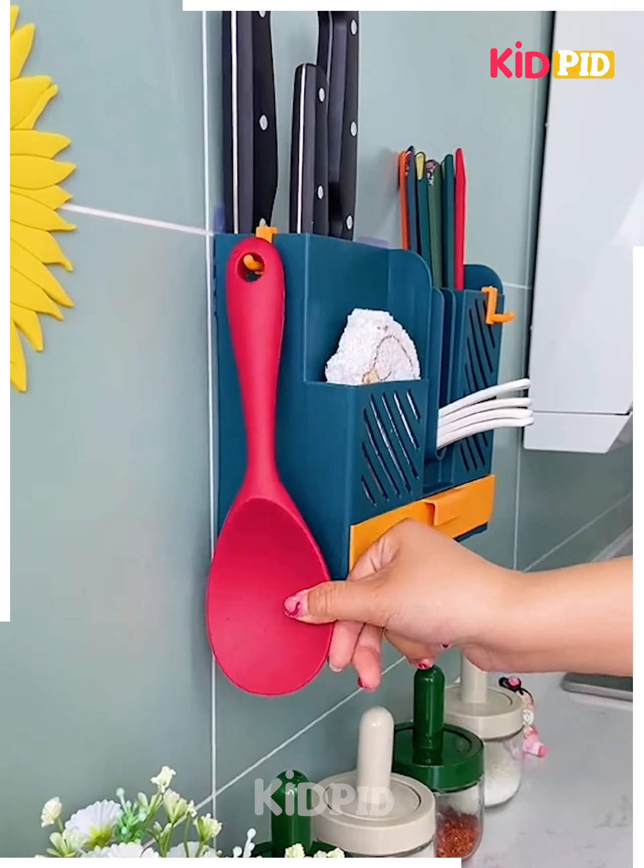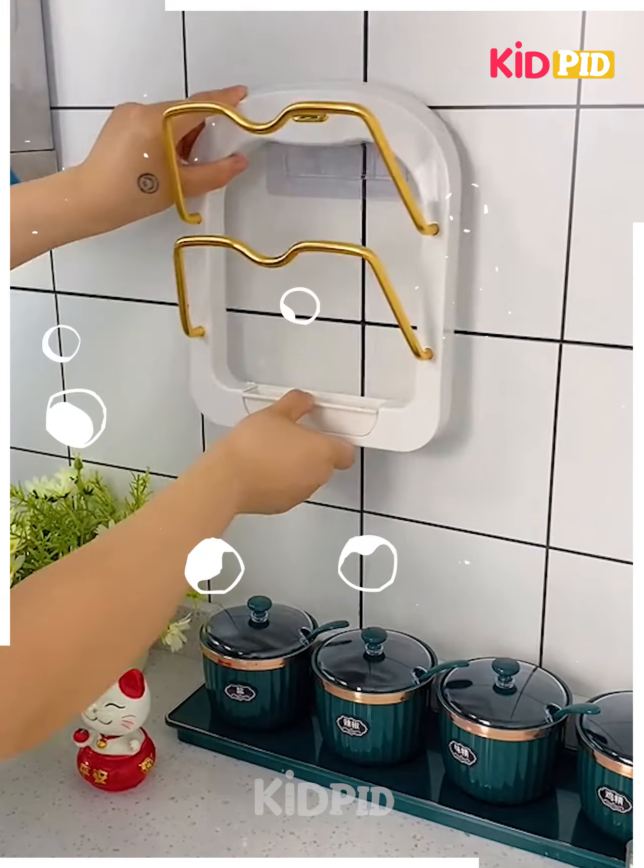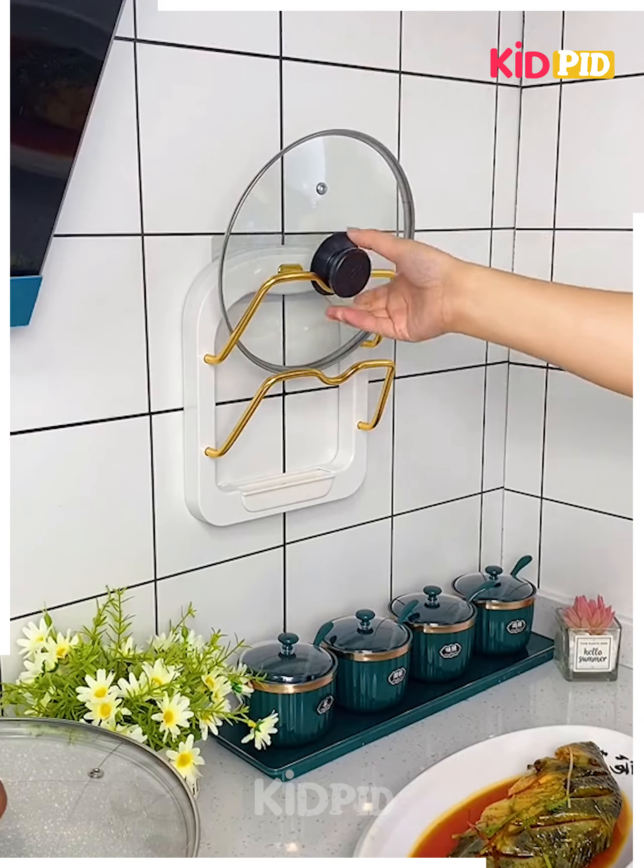Next, you can use this organizer for anything — knives, spoons, forks, or anything. It saves your space, is easy to use, and is very portable.